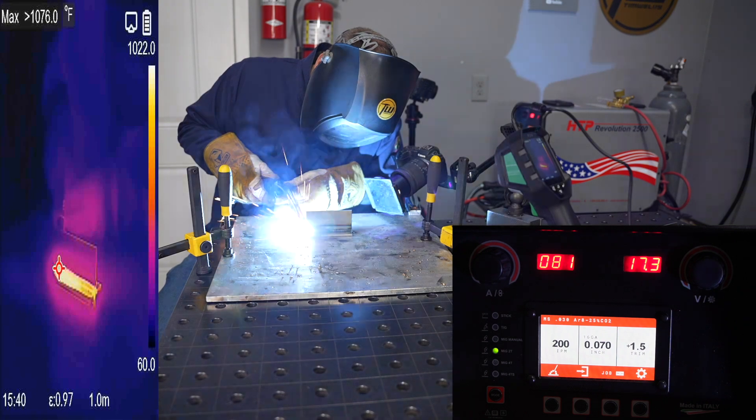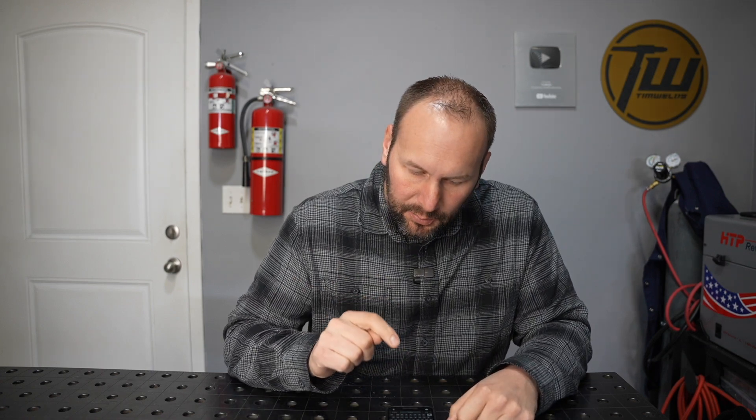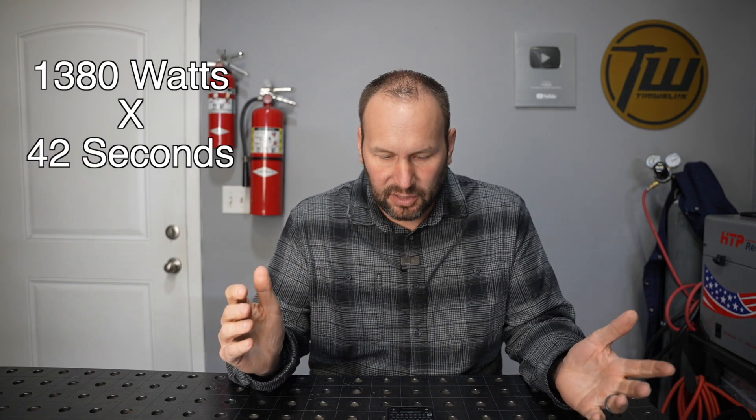For that weld it ran at about 80 amps and 17.3 volts, so that's right around 1,400 watts — kind of like a hairdryer on low. It took 42 seconds to run that weld, for a total of about 58 kilojoules of energy that went into the weld. Now let's go ahead and run with some higher settings — I'll turn that wire feed speed and voltage up and we'll see how that does.